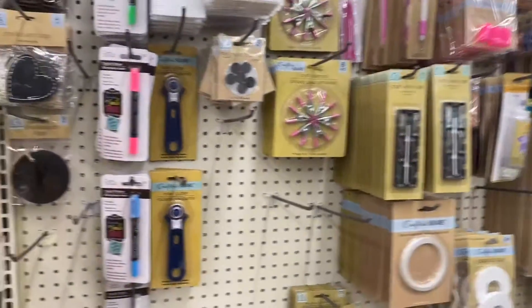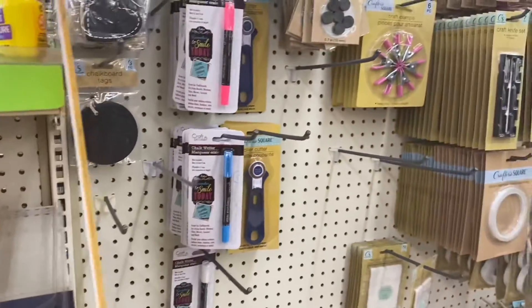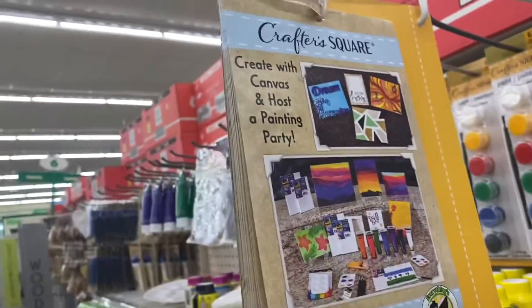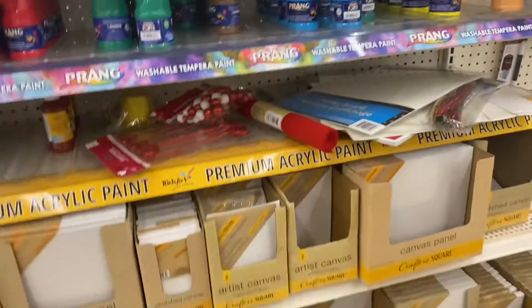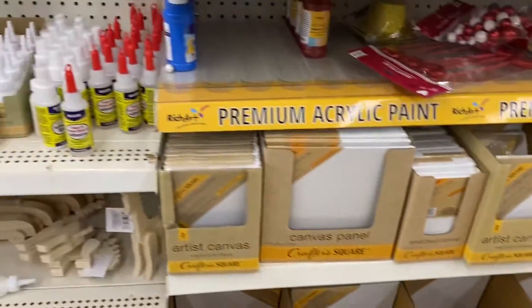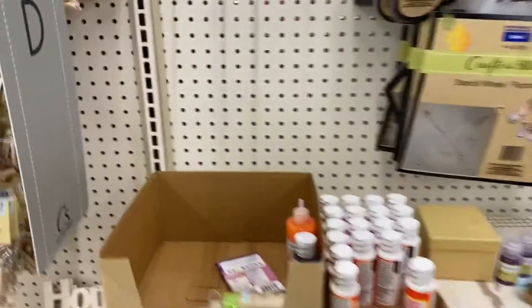On the other side are the hardware pieces for crafting as well as the rotary cutter. This location did have it. Does your location have those little idea cards? Not all of mine do, so I just wanted to get a shot of that one. They have paints, glitter glue, and stencils.